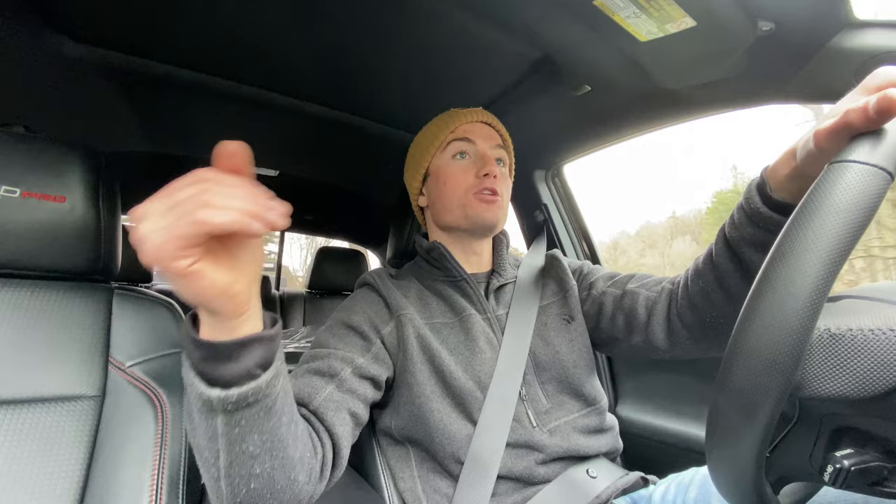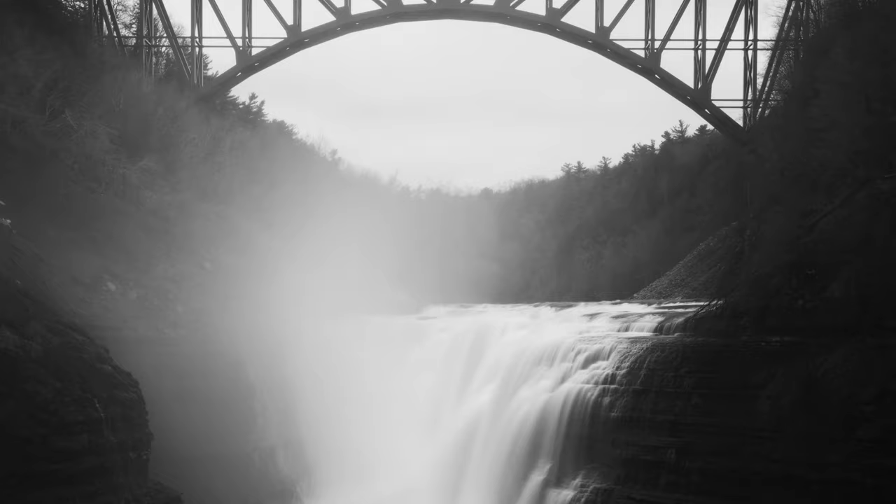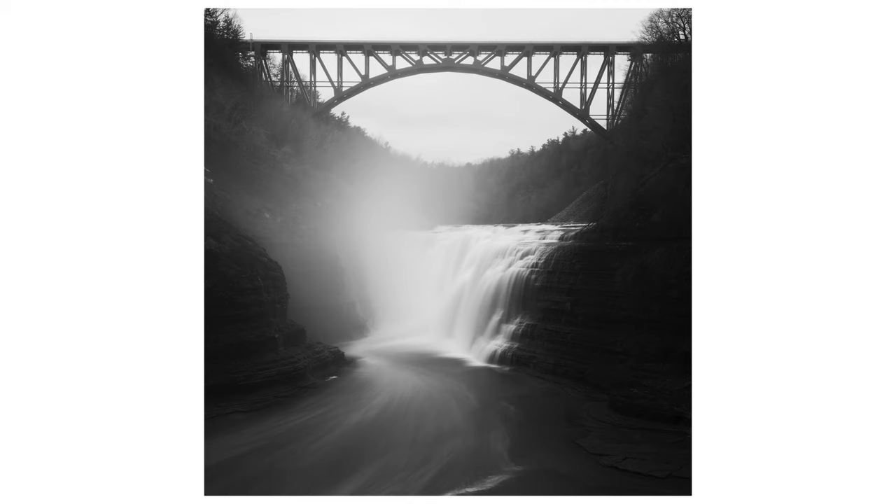I used a 10-stop ND filter as well as a polarizer to take some glare out of the water, and with the 10-stop ND I was able to do a 30-second long exposure. There were these white bubbles running down the water and the elongated exposure created really cool lines. At one point the wind was blowing the mist to the left of the frame, but then the wind completely changed direction and started blowing all the mist to the right, giving the image an entirely different appearance.